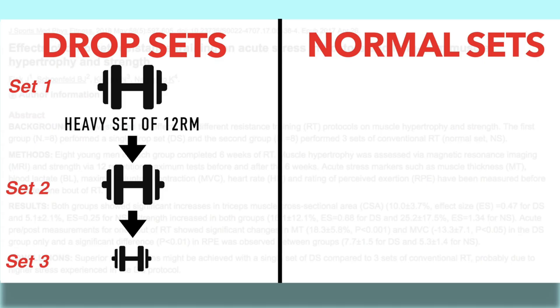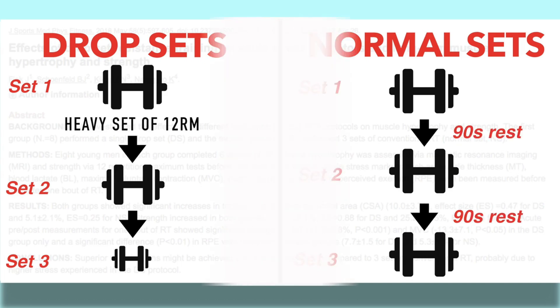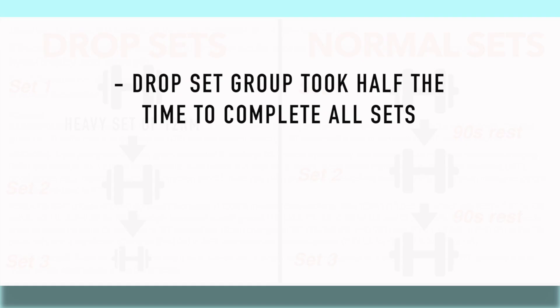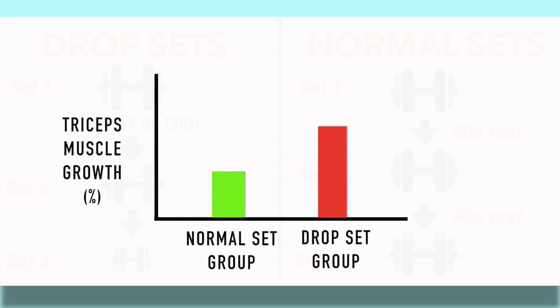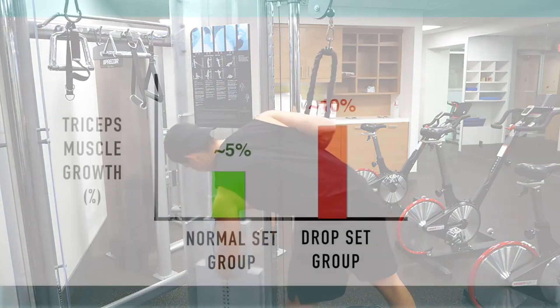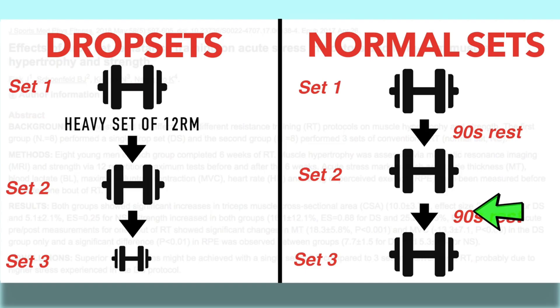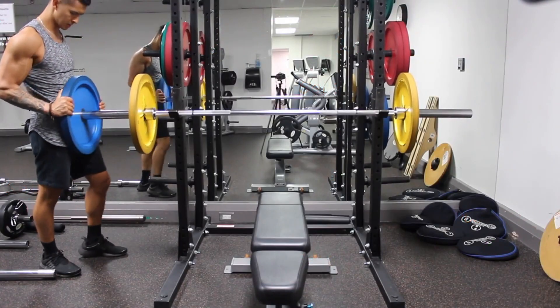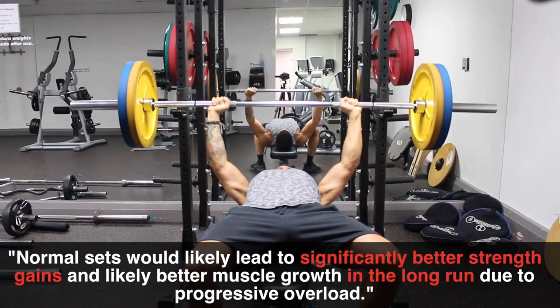You can hit the biceps two to three times per week depending on fatigue level and muscle type. Train hard, train smart, and train with variation — but don't change the stimulus too frequently. Stick with a program for four to eight weeks before changing it. If you adapt quickly, change stimulus around the four-week mark; slower gainers should wait eight to twelve weeks.